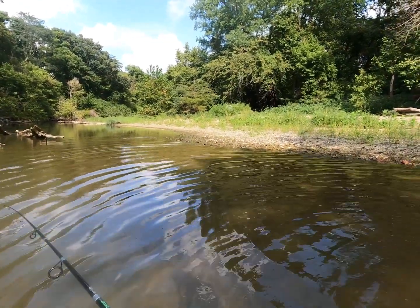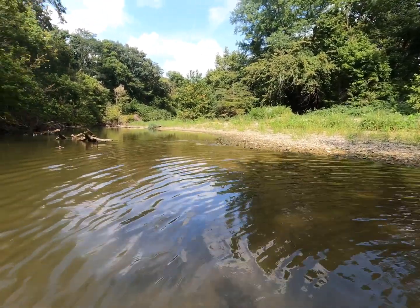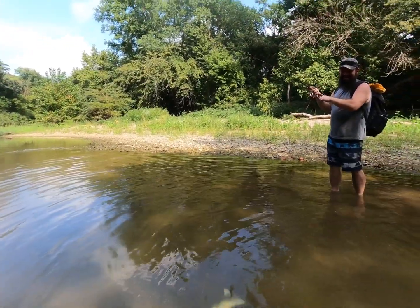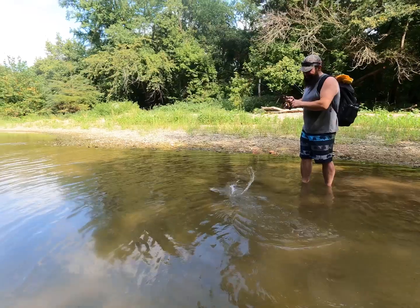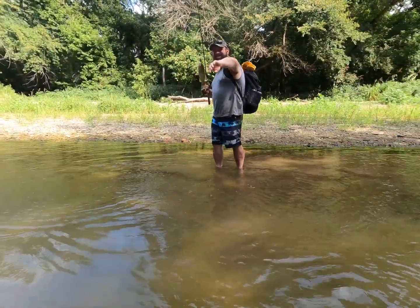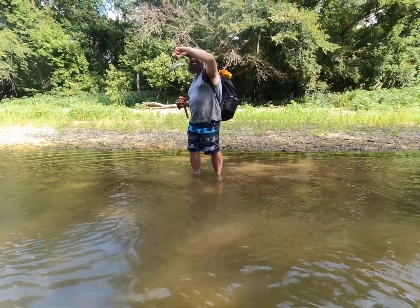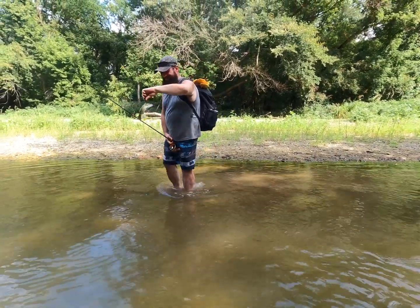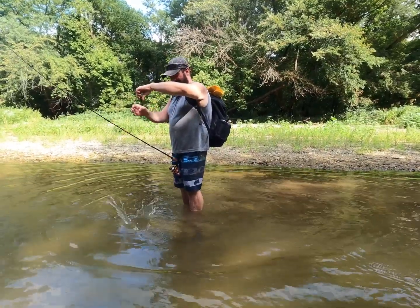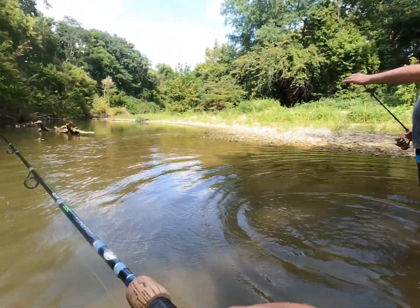Mike finally hooked up — hooked up, baby! He snagged it, but the fish snagged itself, so he's got one. Hey, you got one on top though — on the Heddon Torpedo, yeah. All right, very sporting of you.